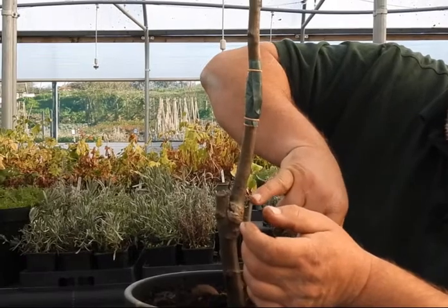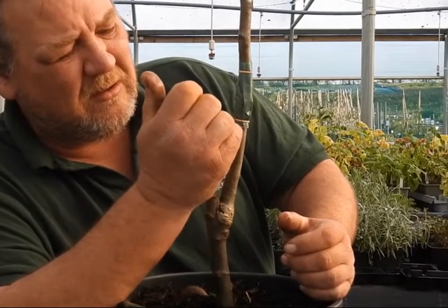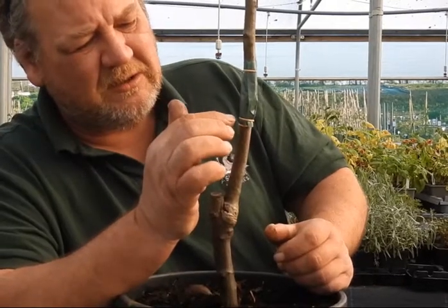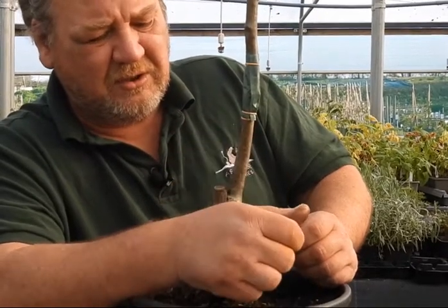The moths will try and climb up the tree, get over the band, and get stuck in the middle part. You put these on in the autumn or in the winter — we're in November now. In the spring you might see some bugs getting stuck in that grease band, so you'll know it's doing its job.